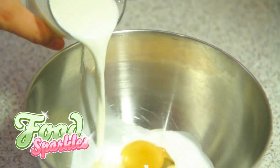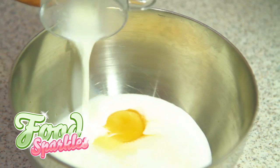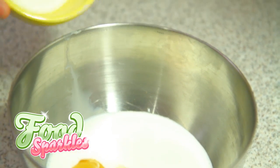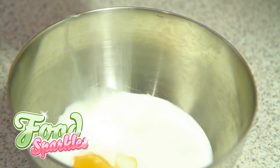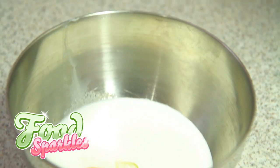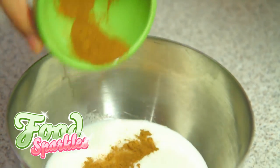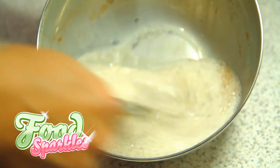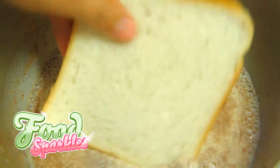Step 2. Mix all the ingredients, except the bread, together with the whisk. Make sure that everything is mixed well. After mixing, take a slice of bread and dip it in the bowl, so that the bread soaks up some of the liquid. Don't overdo it.